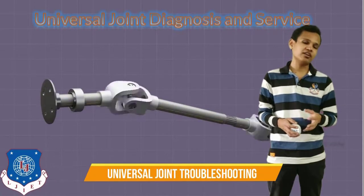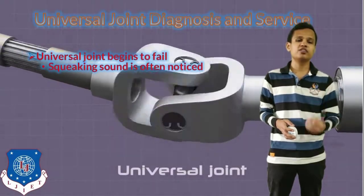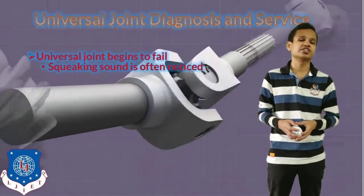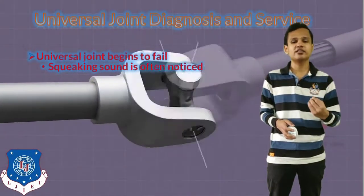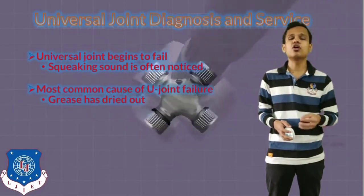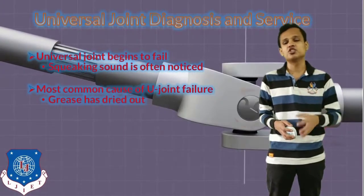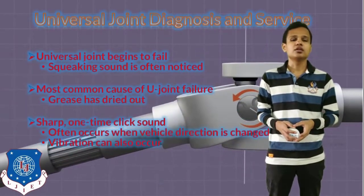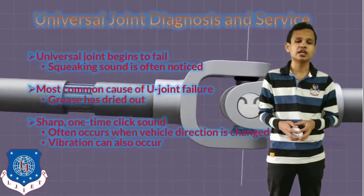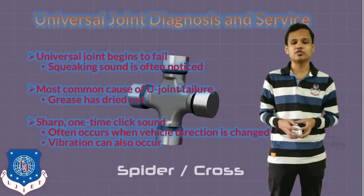Next is the diagnosis of the universal joint. If the universal joint begins to fail, it will create a squeaking sound in a frequently used propeller shaft, so by the noise we can generally identify the problem in the universal joint. The most common cause of universal joint failure is if the grease given for lubrication has dried out. A sharp one-time click sound may also occur during driving, and it only occurs when the vehicle is changing direction. Vibration can also occur in that case.